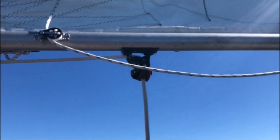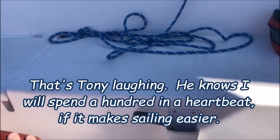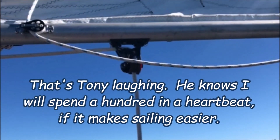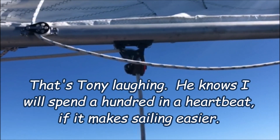This is the value of that mid-boom sheeting. I'm sitting in the middle of the cockpit — actually more forward — and I can still reach the rudder with no problem, and yet the boat is quite balanced. It's worth a hundred bucks or whatever they charge you for that little piece of work.